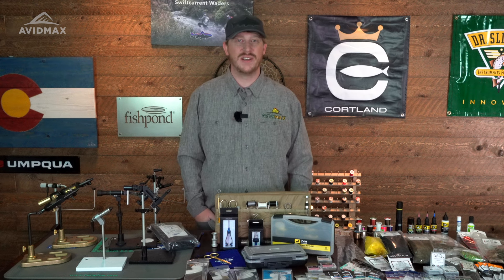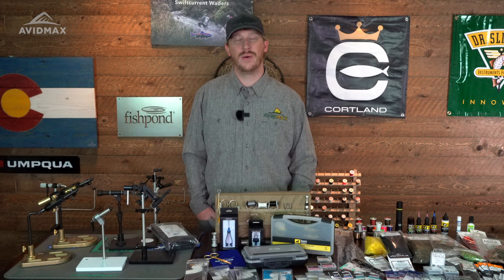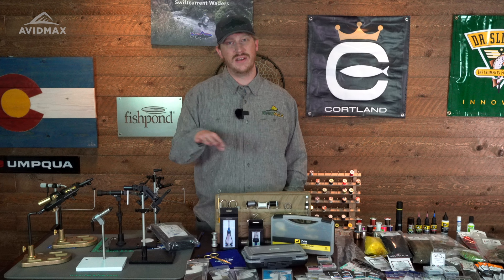Hey everybody, Brady with Avid Max here, calling all new fly tiers. Wanted to help you with your journey into fly tying. Had somebody come into the shop recently and tell us that they wanted to get into fly tying to save money, and we hear that quite a bit, but really it's just not the case. It takes a long time to get to the point where you can actually pay dividends on that. It's a lot of infrastructure, a lot of tools and everything that goes into it.